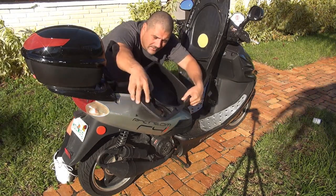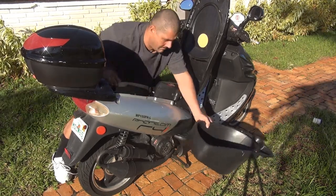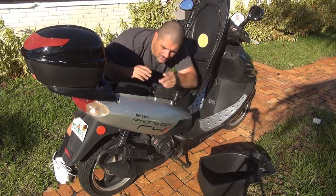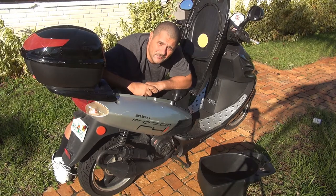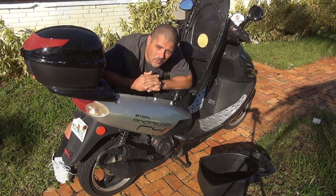After removing the compartment, the whole shell comes out and you can see the inside and the carburetor. Once you remove the inside shell, you can place the fuel cup back. At this point, turn on your engine and let it run for at least two minutes to warm up.